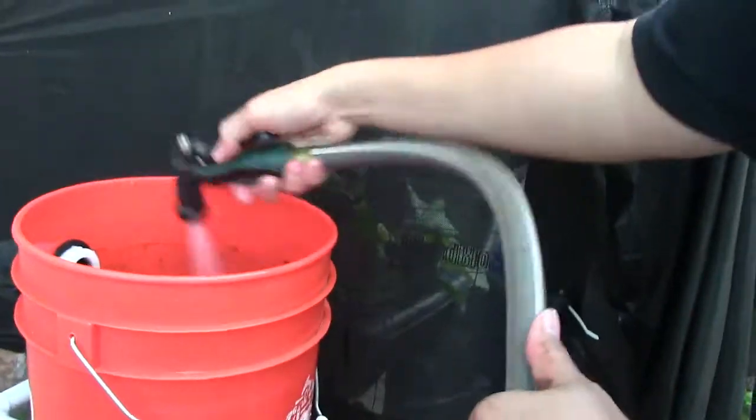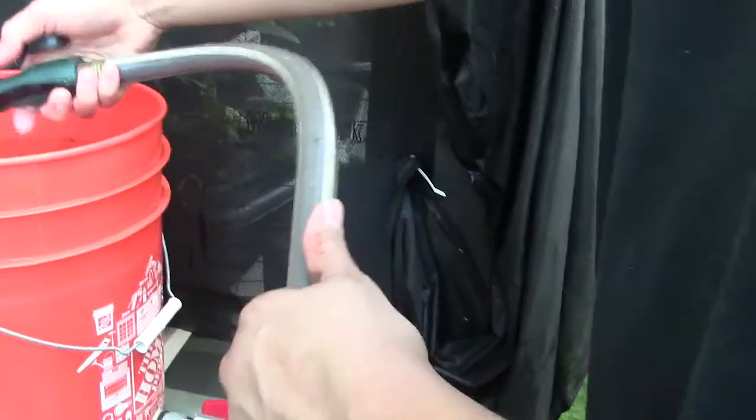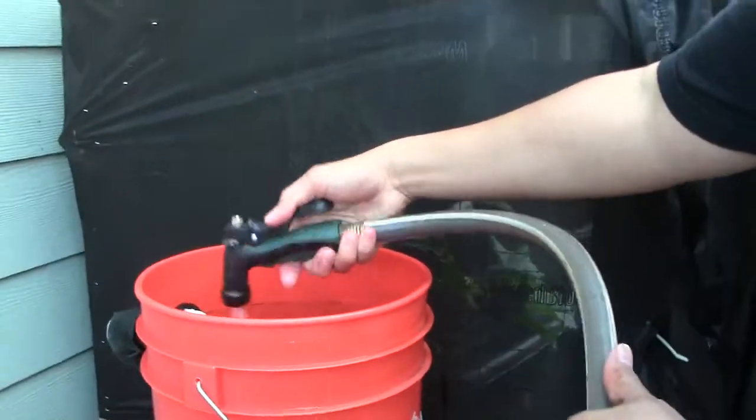What I'm going to do now is probably just give it one more rinse. Let the remaining water flush out.